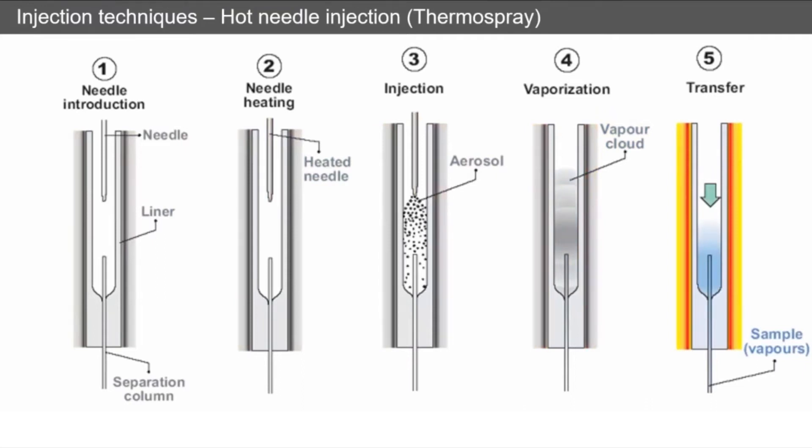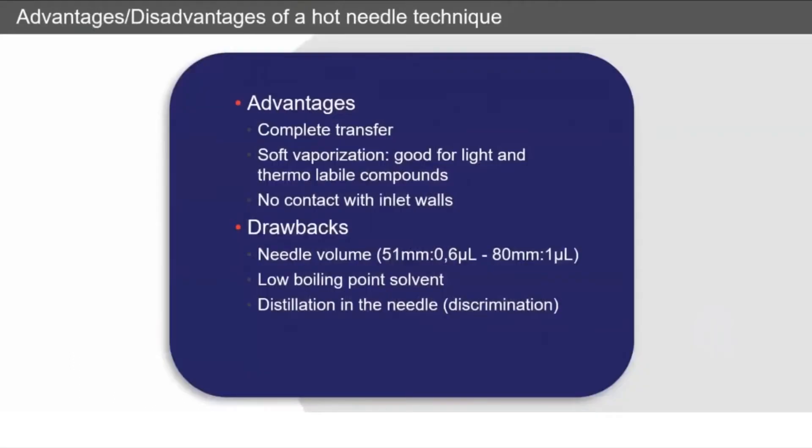So what are the advantages of this? You're going to get a complete transfer of your sample. It's very soft, so it's good for really volatile compounds and also thermally labile compounds because there's no contact with the inlet walls.